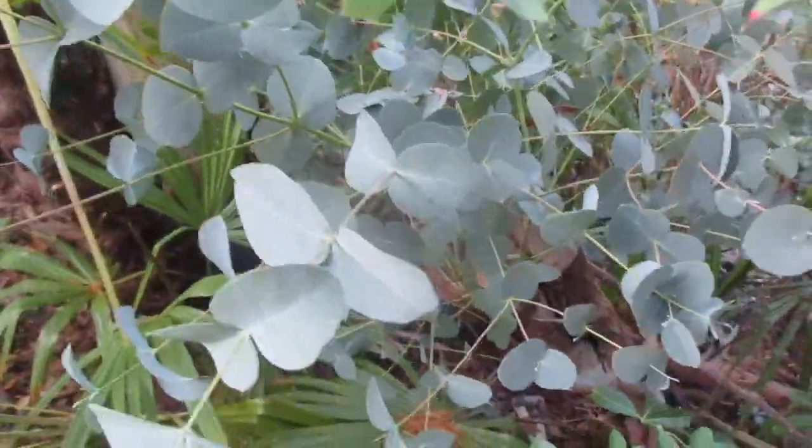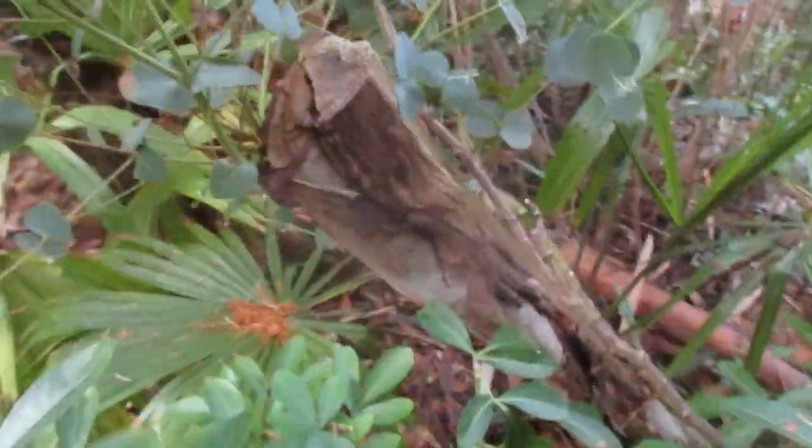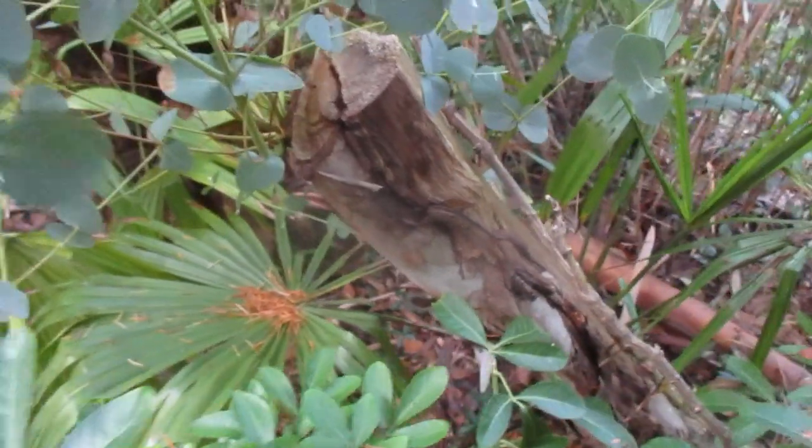Show you something here. It's really interesting. So this is a eucalyptus tree in our garden — one of many species we grow.